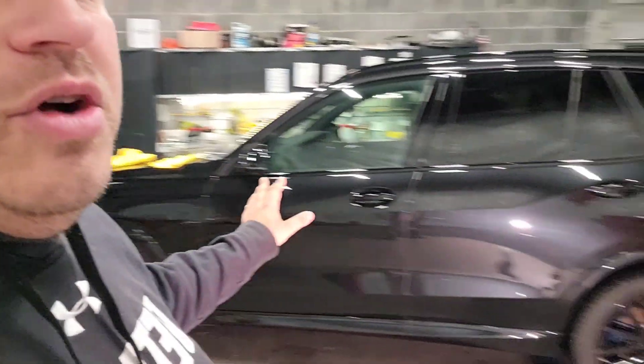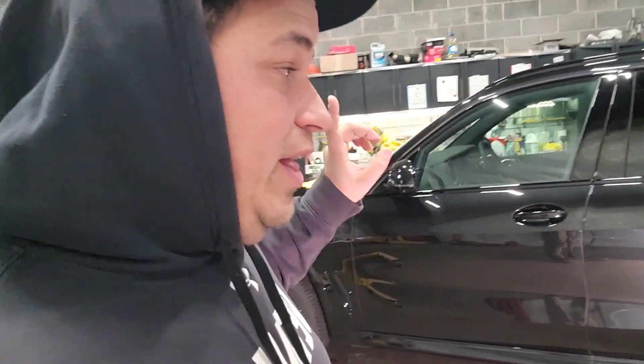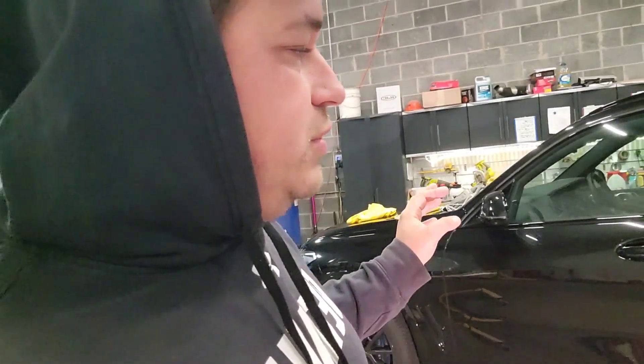Good morning everybody, welcome to another video. We're going to be doing a tier 3 coating package on this X5, but I just want to cover the prep steps that I take to coat a vehicle. This thing is not really scratched at all — it's fresh off the lot, has really no damage on it. I've gone over the whole thing; there are hairline scratches here and there, some dullness, which is why I'm giving it a one-step — you should be giving it a one-step anyway.